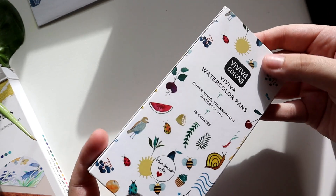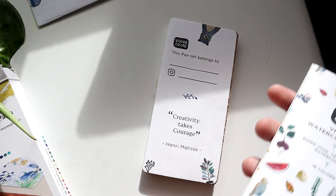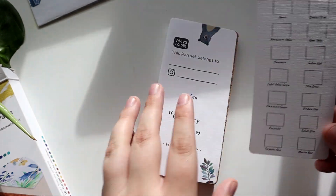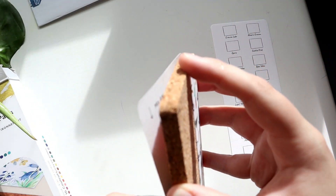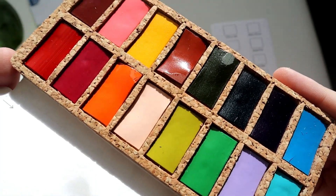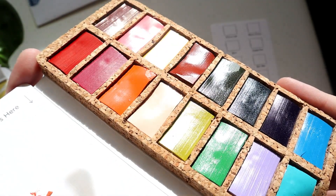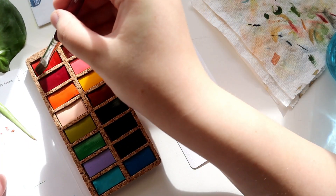I've wanted to try the sheets for a while but didn't really see a point in buying them — it was mostly just to play with them and make a video. Personally, I don't do a lot of art on the go; I feel very comfortable doing art in my own home. I envy people who can go outside and do plein air paintings, but I do not want to be perceived by strangers, so travel watercolors are not really important to me.